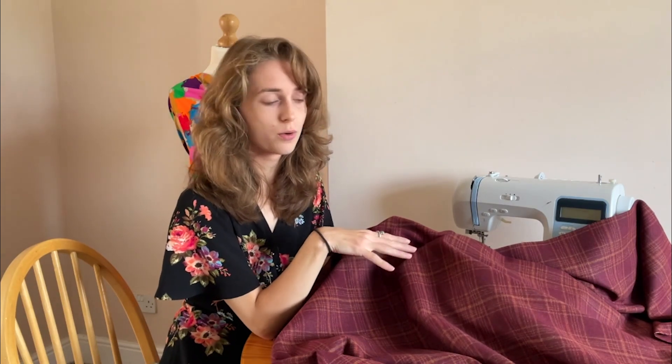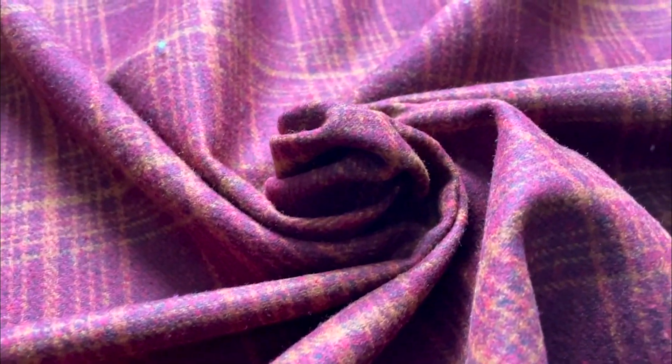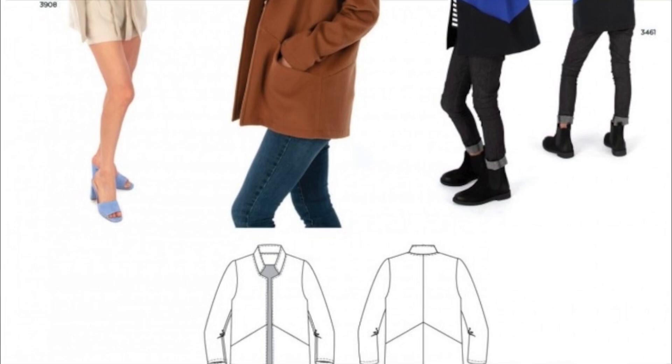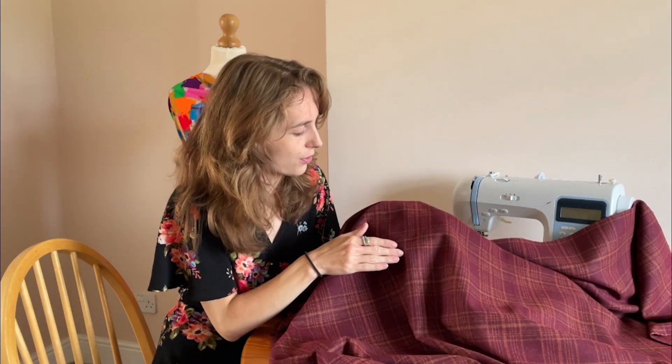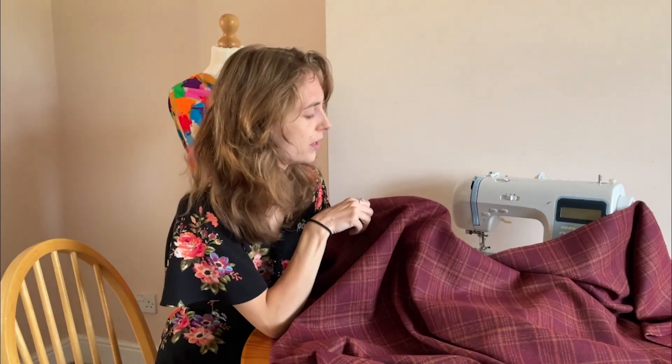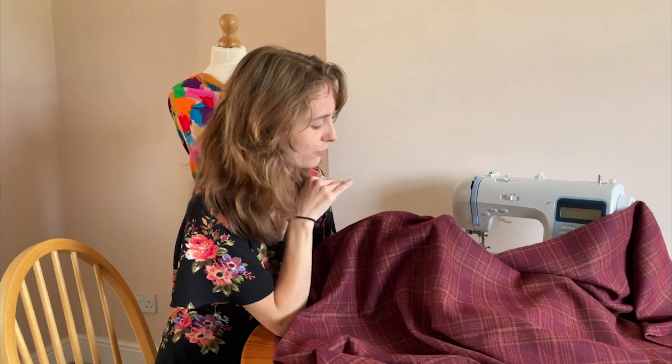This wool blend fabric is made from 90% polyester and 10% wool. As it's mostly polyester it's easier to sew, but don't forget that wool will shrink in hot washes — either wash on a cool wash or spot clean. The design is a classic check fabric with a lighter red and a dark gold running through it in burgundy, though a few other colours are available. It's a strong fabric perfect for coating and doesn't fray easily, so you can get away with a simple seam finish.